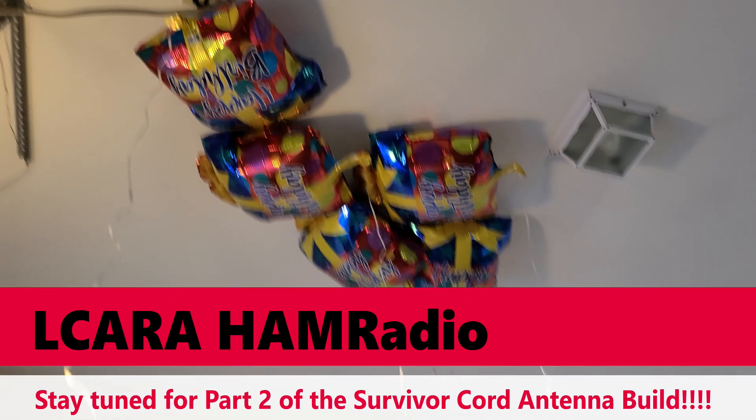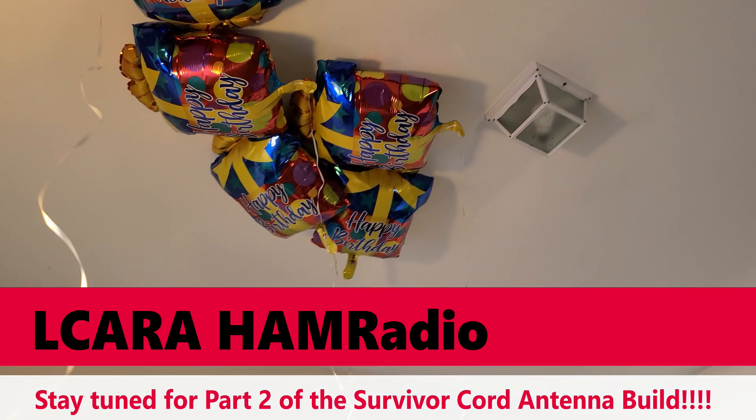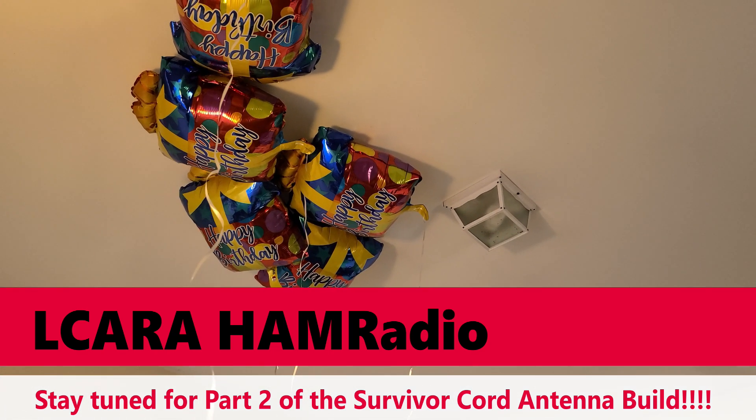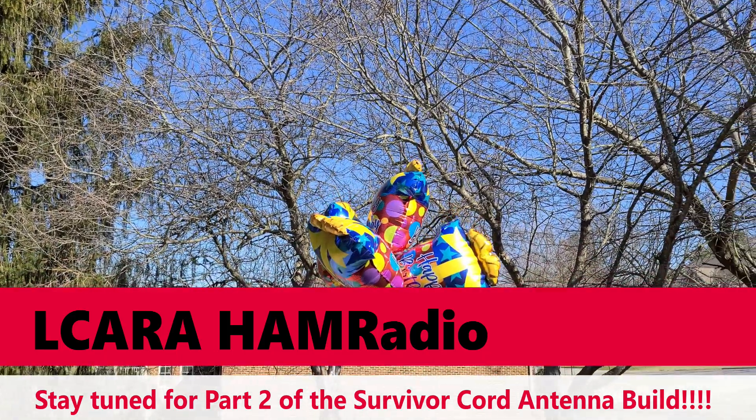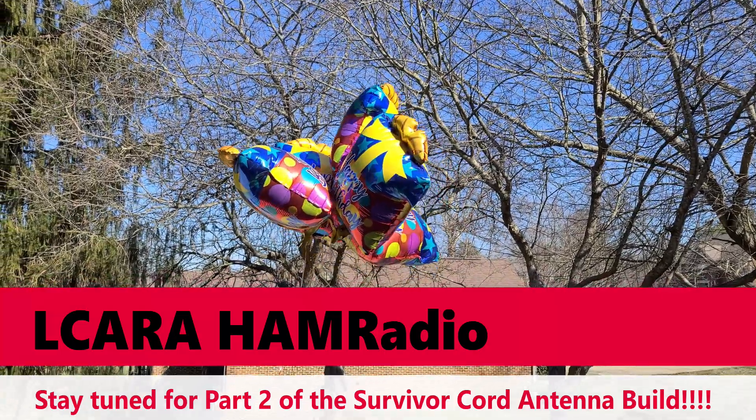Coming up, part two in the Survivor Cord balloon antenna build. Stay tuned — we're also going to have a giveaway for this particular build. We hope to see you in part number two with help from our friends at Titan Survival.